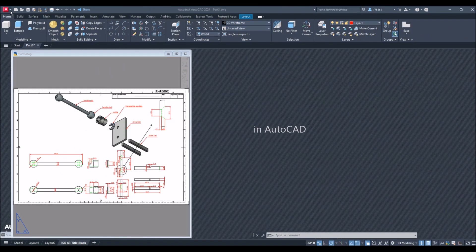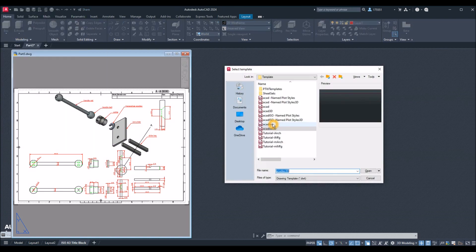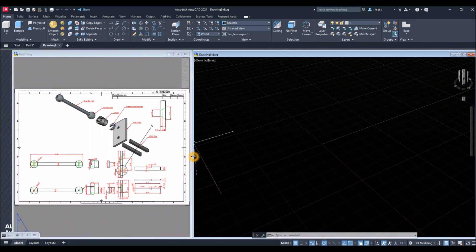To start a new drawing, click the drop-down arrow, click New, and since I'm using millimeters I'm going to use the Acadiso 3D template for metric units and click Open. I'm going to allocate the space for my reference drawing, so I'll drag and adjust my windows.